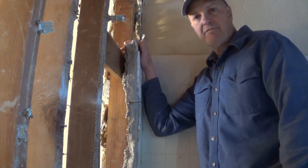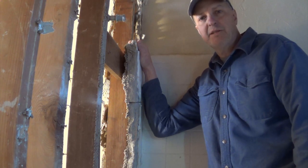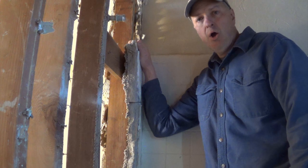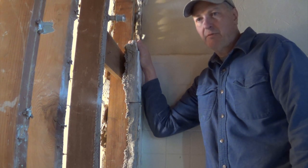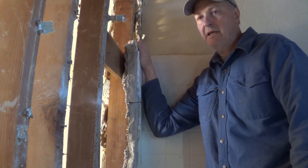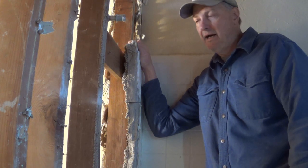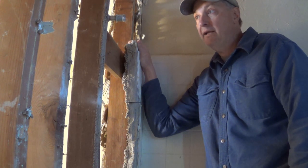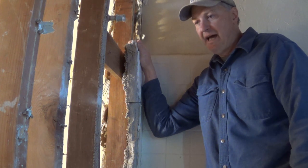Hey folks, it's been a while since I've done a video, but I'm going to do a couple about some of the challenges of remodeling older buildings, which me and my wife have been doing for about the last 10 years. We do a lot of masonry buildings. This one here that we're completely gutting is a 1948 fourplex, and there are some unique challenges with that.